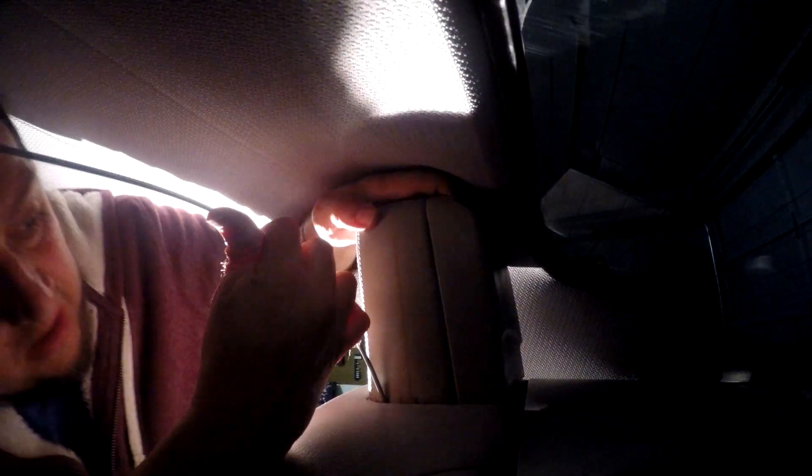I think we figured out where the button's at. Now we just push it down — and there you go. Nice and snug where it goes. Now we're going to do the other side.